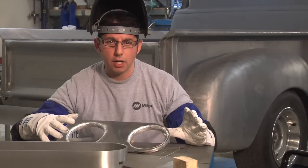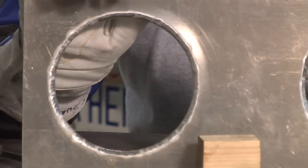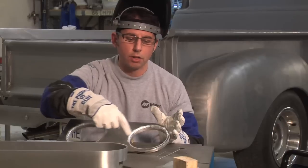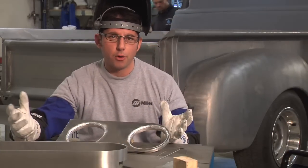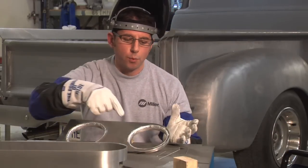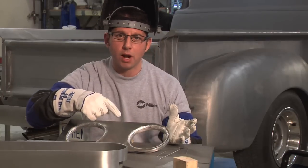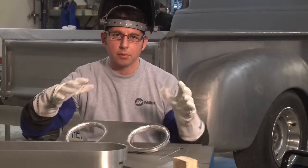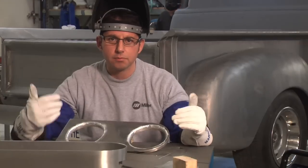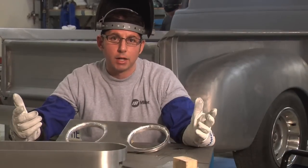That piece is all done. What Mike wanted with those flange pieces that mount to the top of the carburetors was a complete air seal, so we actually welded all the way around. Another option if you're really concerned with warpage is you could do some skip welds and put in some silicone or something for sealing. But for this, it was a little bit easier just to weld it and we didn't get any warpage.